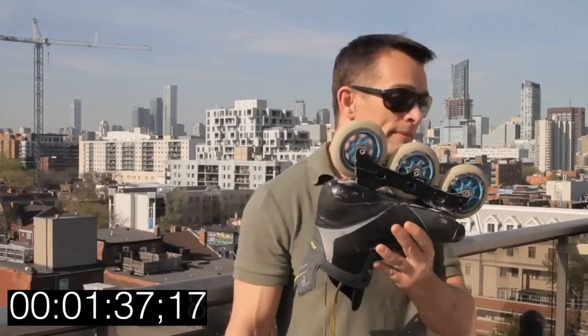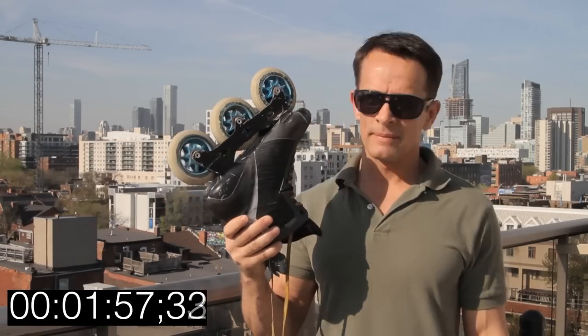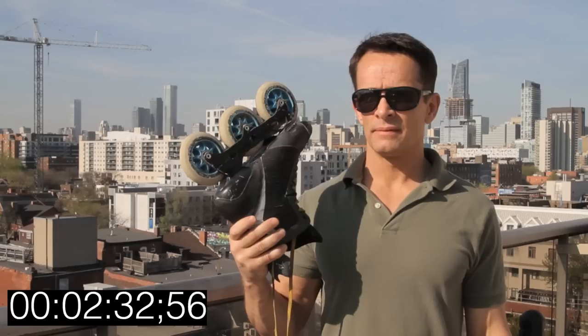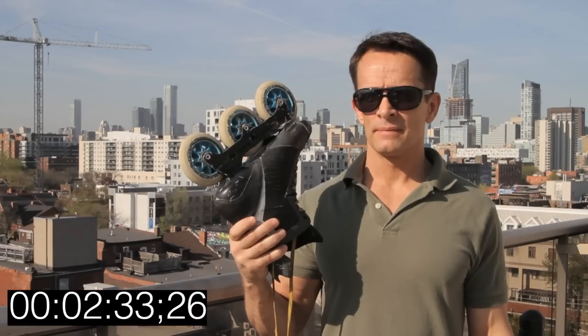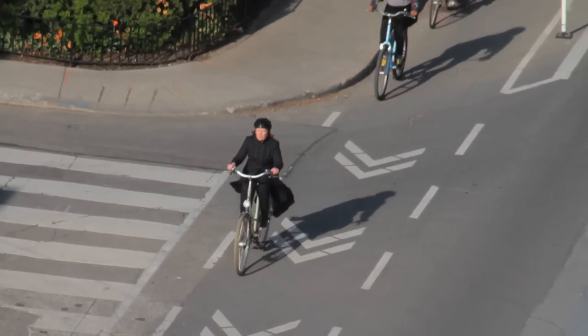I did time the whole thing — I'd rather be skating right now, so thanks a lot, CAT bearings. That's two minutes and 33 seconds.